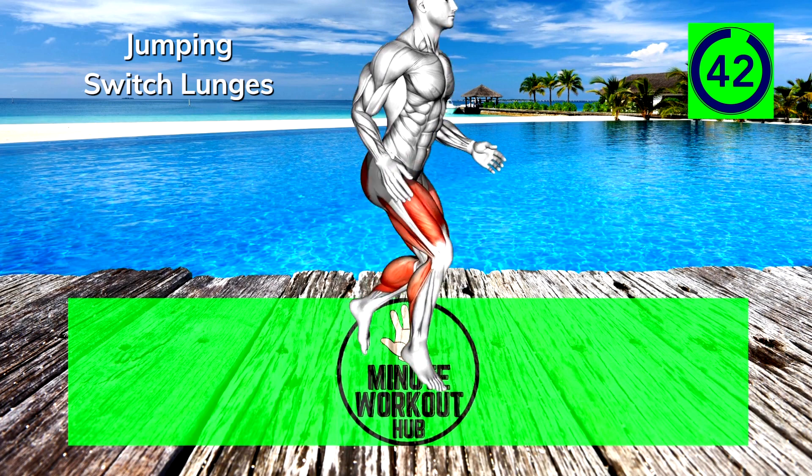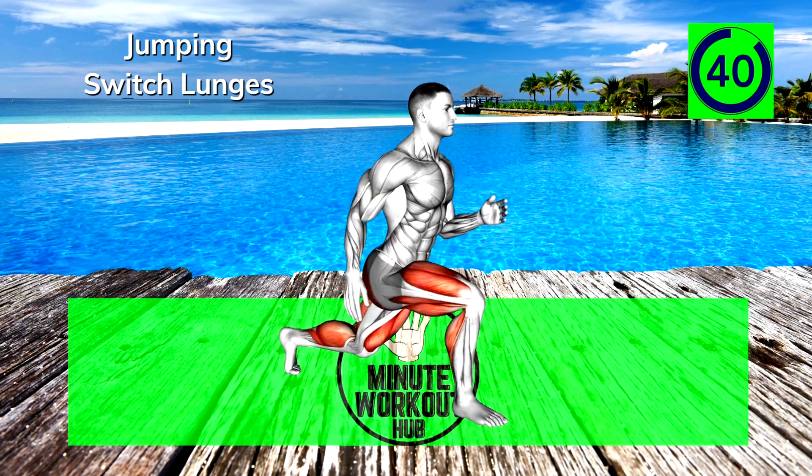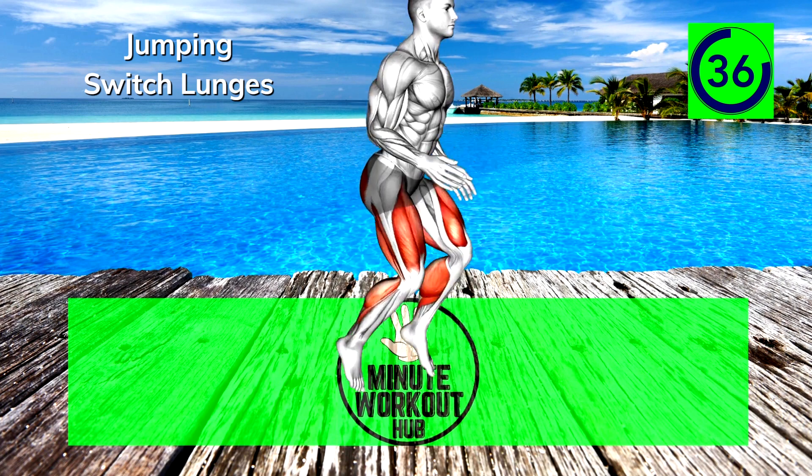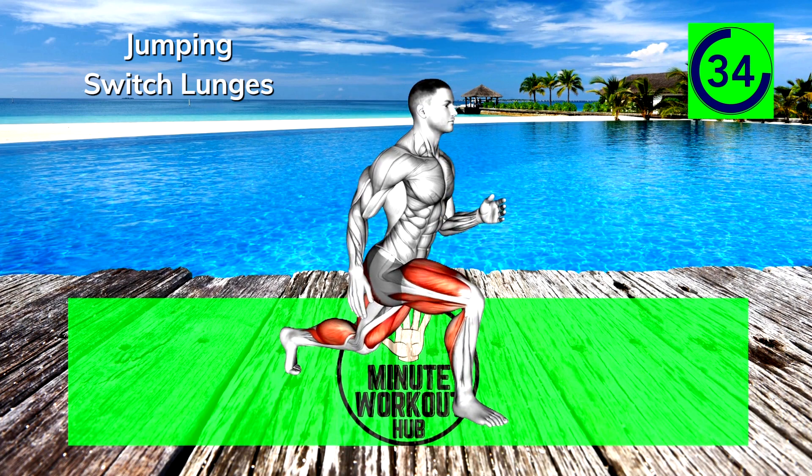Drop down into a lunge and explode to leap up and switch your feet in the air. Recover and lunge on the opposite side. Work up to speed and try to minimize the time on the floor.